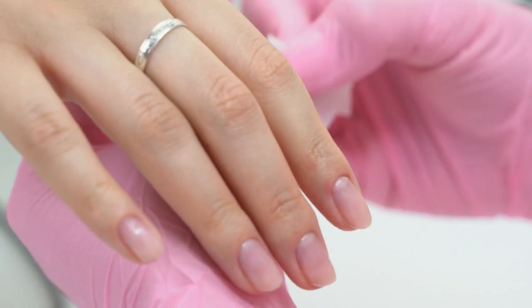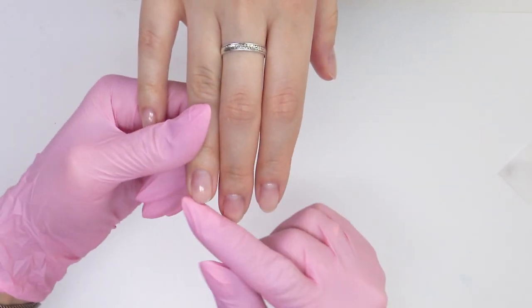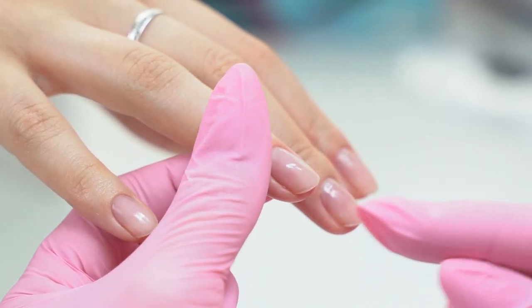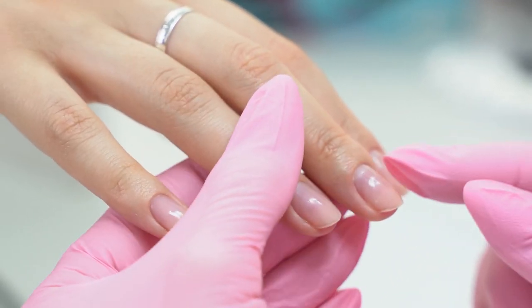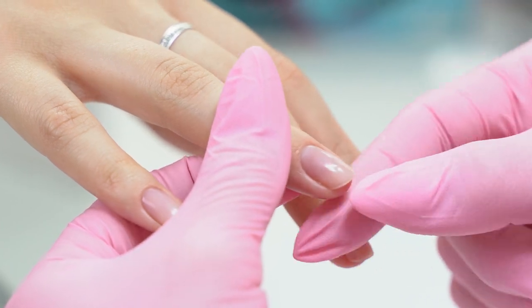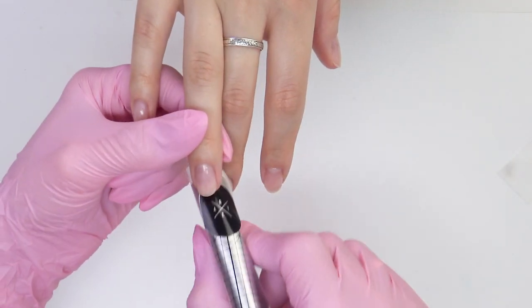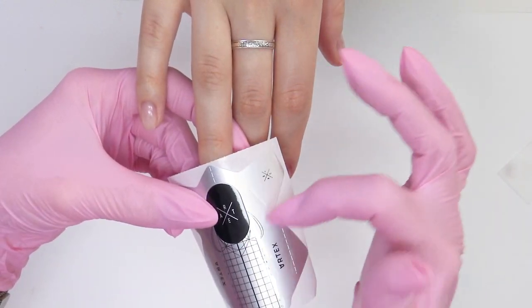I want you to note that I cut the free edge completely. In some areas I left the natural nail — for example on the ring finger — so the free edge is symmetrical. If I had filed it off following the nail growth, it would have been inconvenient to set up the form and I would have had to cut it deeper.